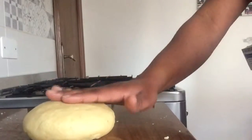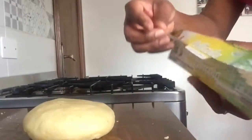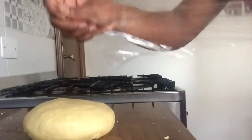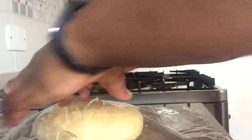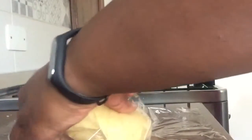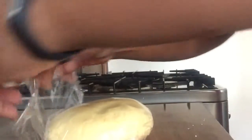Once you get to this stage, all you need to do is use a wrap — wrap it up, because we are going to put it right inside the fridge for at least a minimum of 30 minutes.